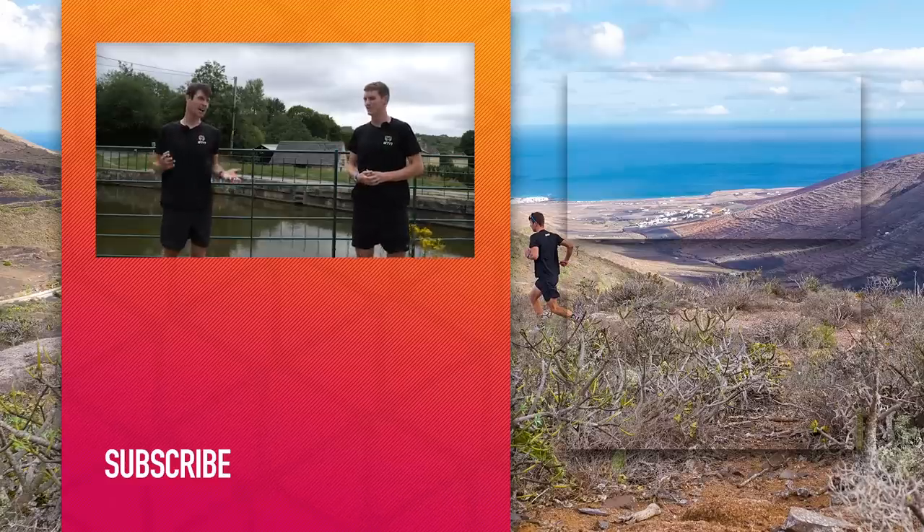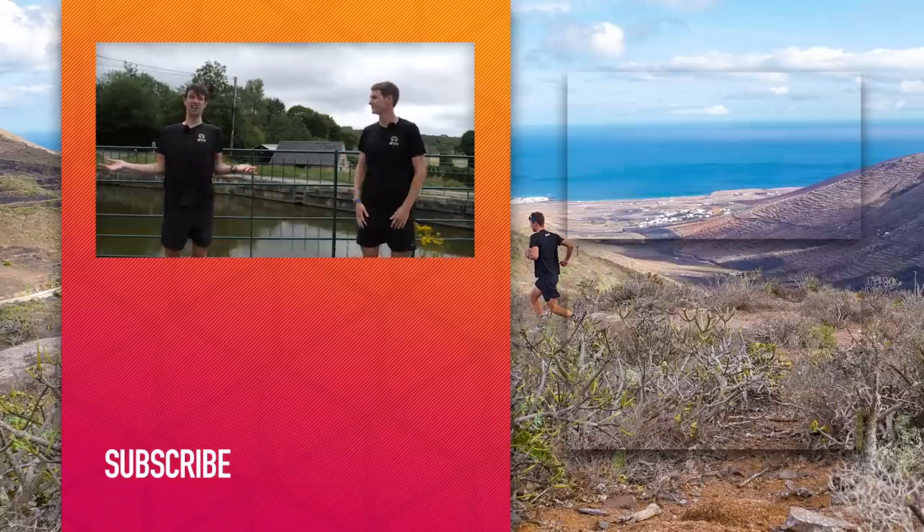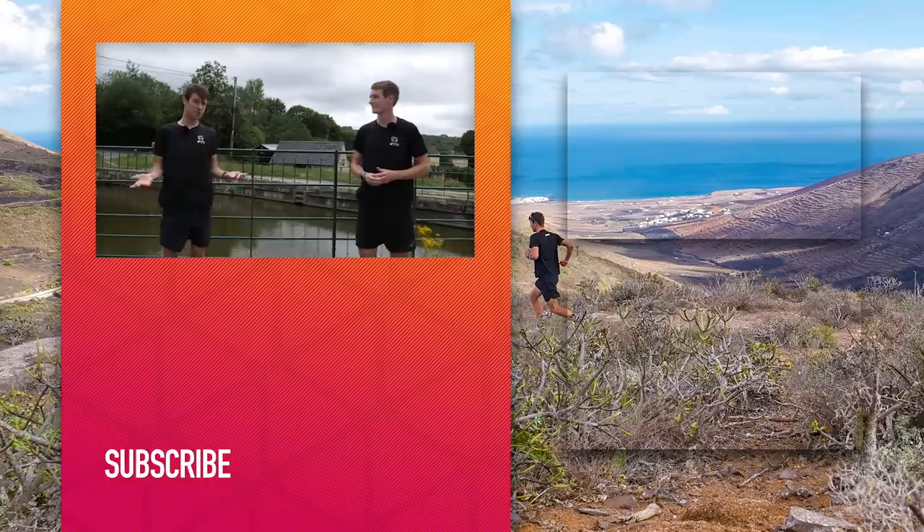Cheers for that run, Sam. I hope you found that useful. If you do have any more questions on elastic laces or laces in general, just drop them in the comments section below and we'll do our best to get back to you. I hope you've enjoyed today's video — if so, give it a thumbs up, give it a like, and don't forget to give GTN a follow on our social media channels and subscribe to us on YouTube.